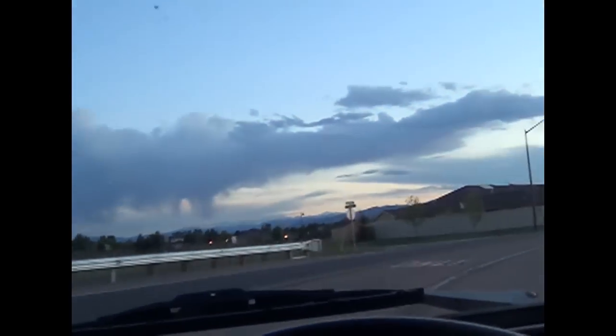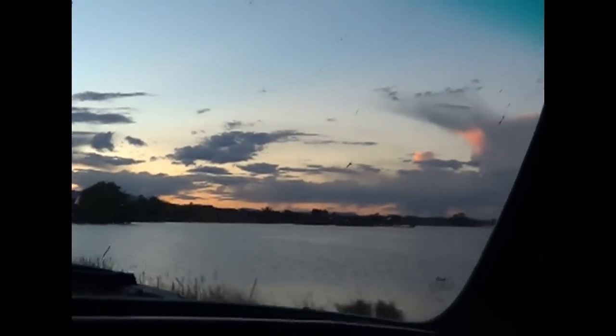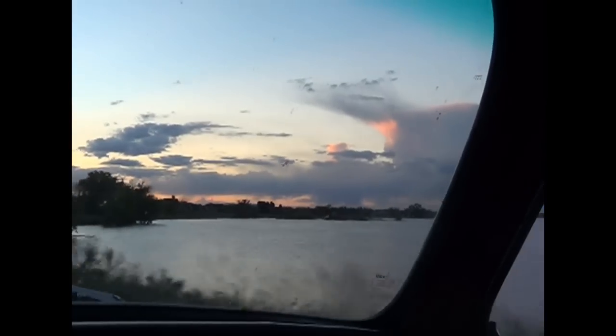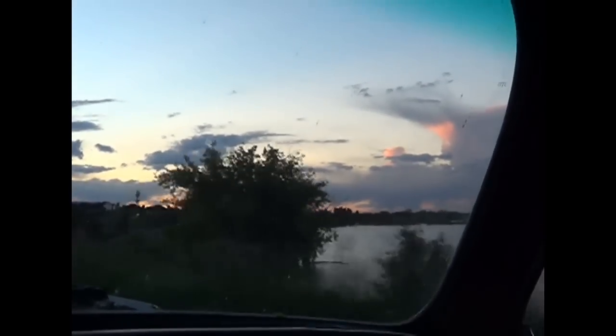Hopefully your Memorial weekend will be good memories. Sounds good — it's got a nice little purr to it at normal speeds.